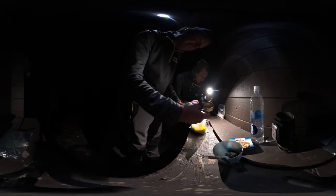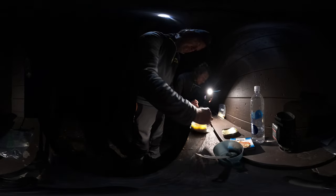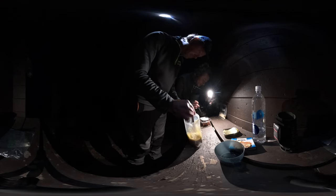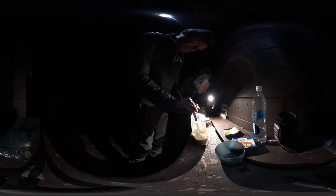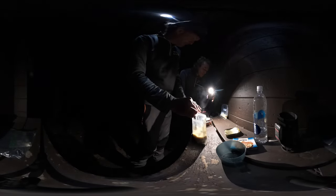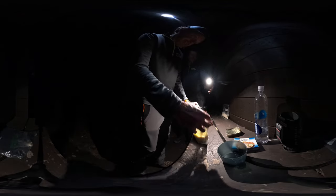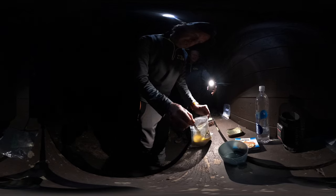The vegan chili is rehydrating really well — that's a success. How does it taste? Amazing — it tastes amazing. There's Beyond Beef in here, not real beef. And the secret ingredient is mushroom broth instead of chicken broth.